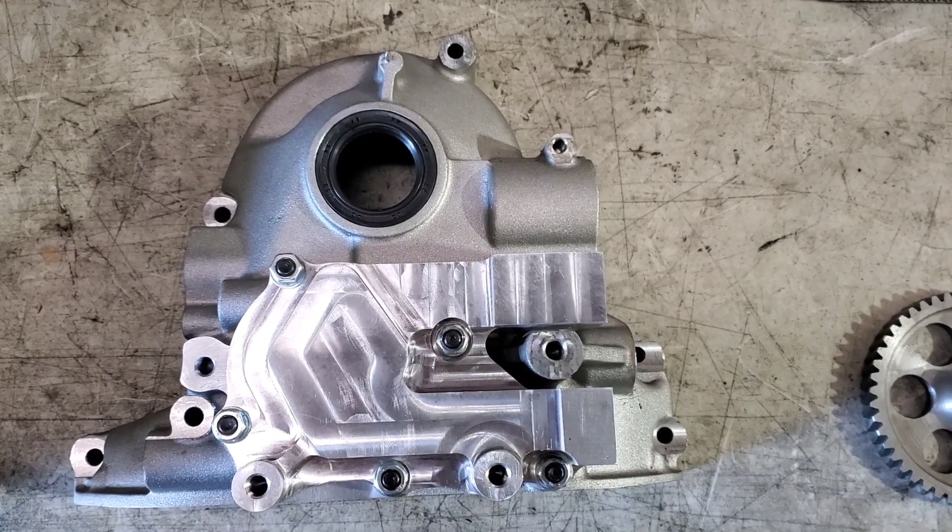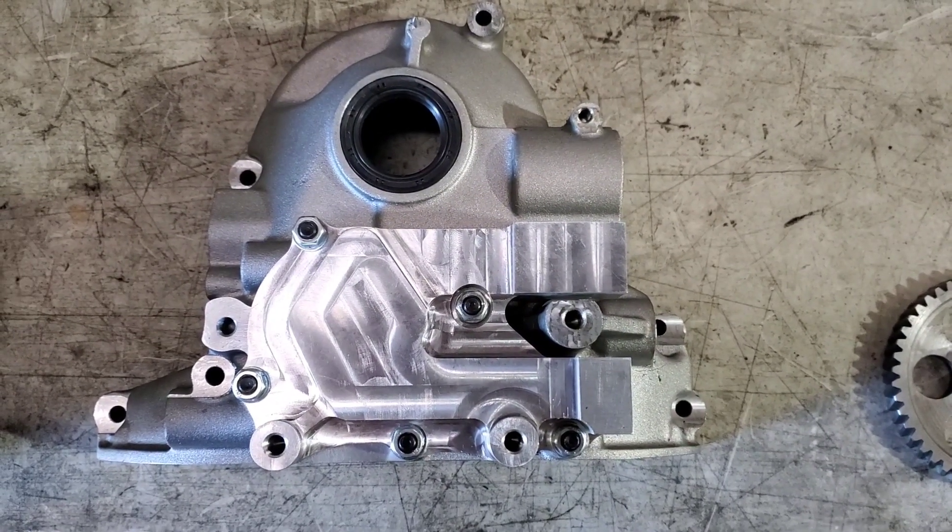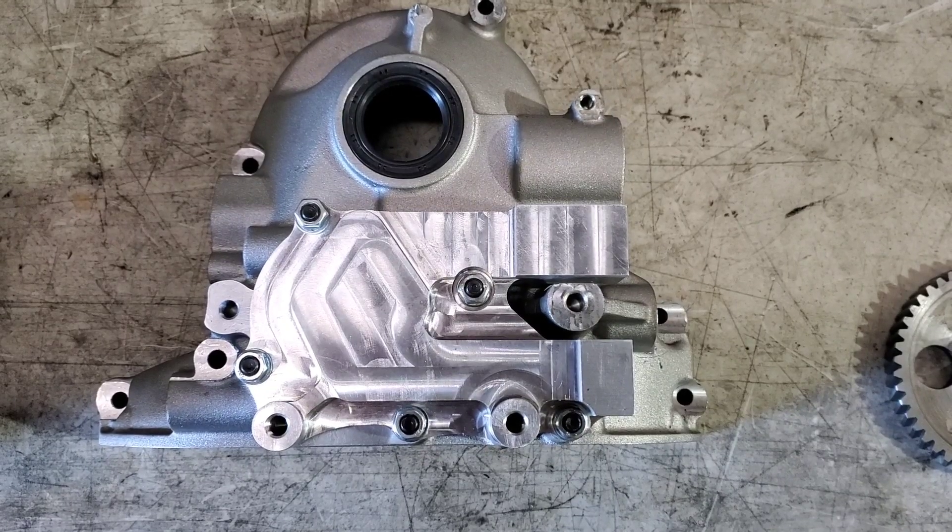There it is, all back together, sealed up, improved oil flow. Next stop: on its motor.